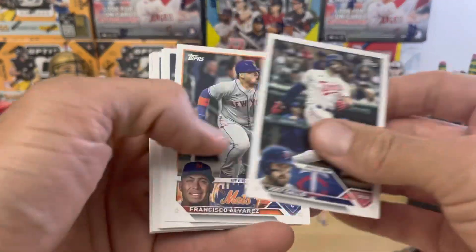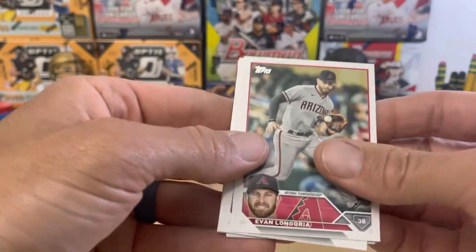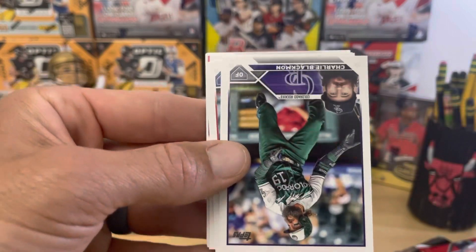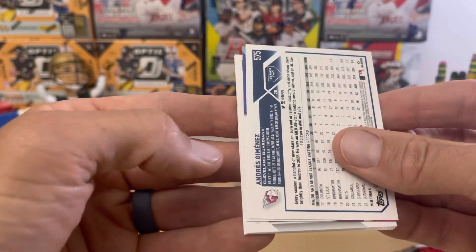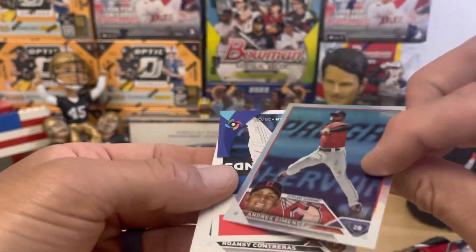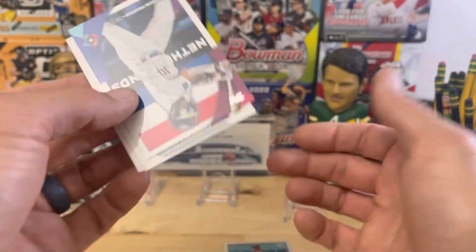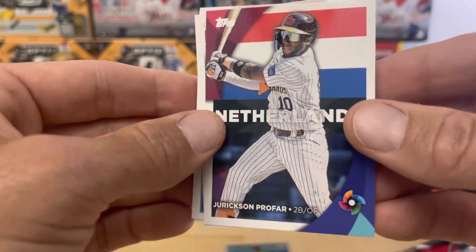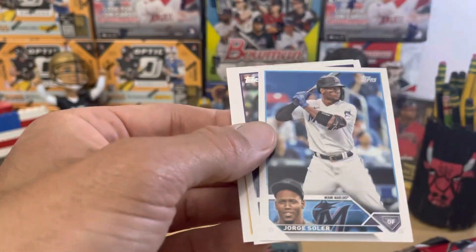I still have the mess going on the floor from yesterday's rip — got to get that cleaned up. Evan Longoria. Is that Baltimore Orioles celebrating there? Andre Jimenez on the rainbow foil — first of our rainbows. And then we have from the Netherlands, Jokić Profar from the World Baseball Classic. Contreras, Solar.